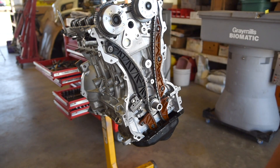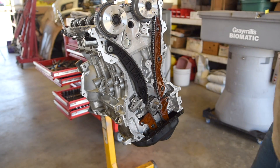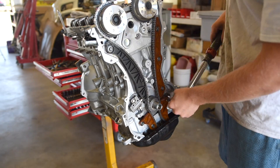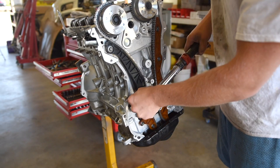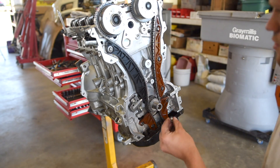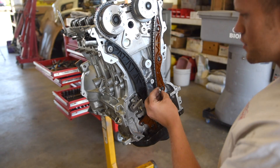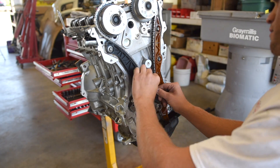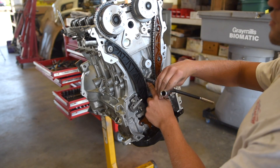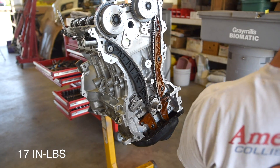Now we can go around and torque all of the hardware. All of these — the 10-millimeter heads, the 6-millimeter threaded bolts — they all go to 17 inch-pounds. Last but not least, we need to set on this oil squirter for the chain. It goes here — make sure it's clear and free of debris — then install it onto the motor. Make sure that hole on the pipe goes into the motor, thread that in, and that also goes to 17 inch-pounds.